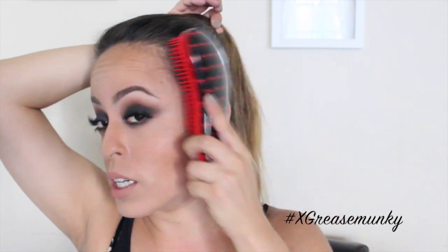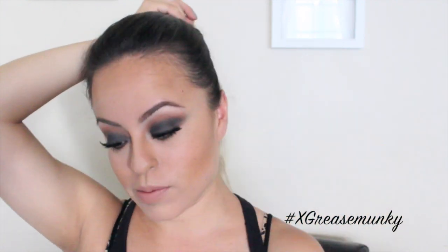Usually when I wear a dark smoky eye look I'm normally going to a show, like a rock show, so I normally like to have my hair tied up — I don't want it to get in my face, and it gets hot at shows when I'm jumping around.